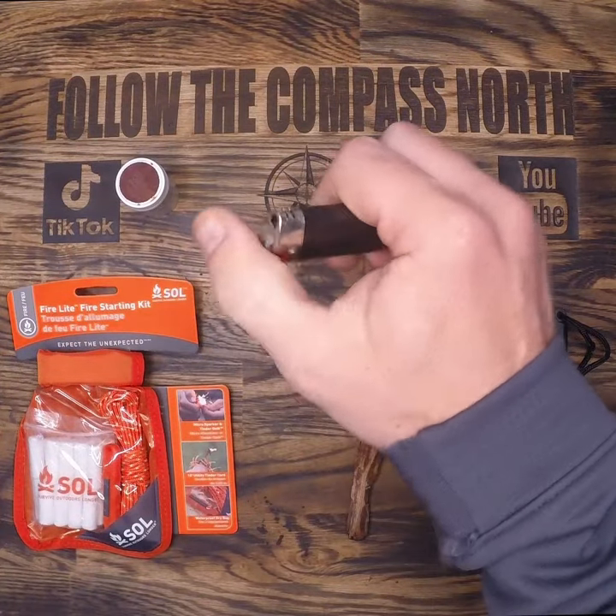Today we'll be looking at another fire kit from Sol. This is one that I bought and it's not sponsored. It's got a nice little striker, some fire cord, and these compressed fiber and wax pellets. These work best if you rip them apart so that the spark has something to catch on. It took me a couple tries with their sparker, but it was a lot easier to light with my large metal match, which is one of the reasons why I carry one.